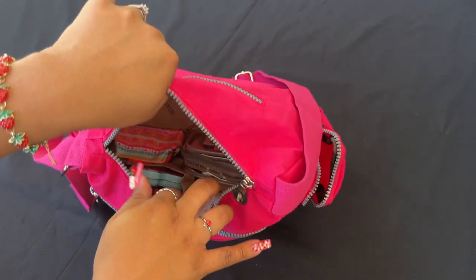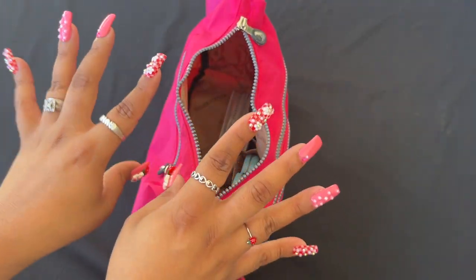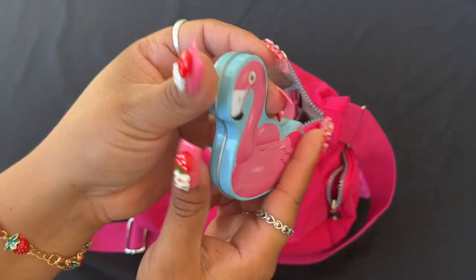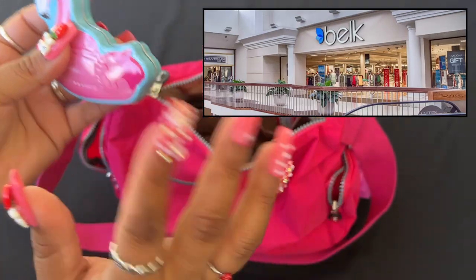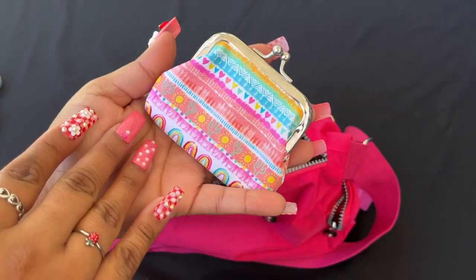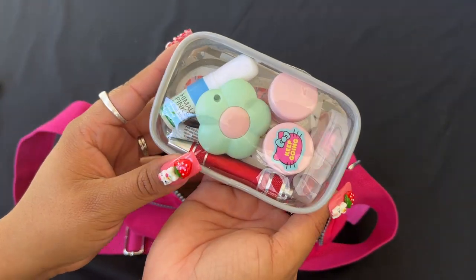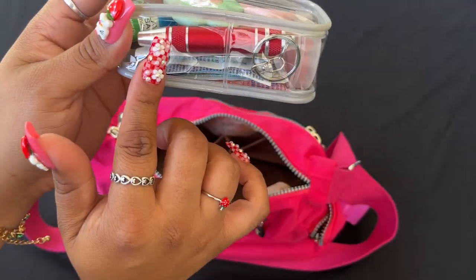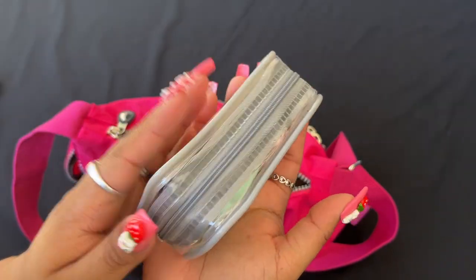I went ahead and cleared some space because I was getting anxiety with everything everywhere. On the inside I have Lysol To Go — when you go to a restaurant, tables don't always get wiped. I have some little flip-flop mints from a store called Belk's. I have my Hi-Chews — strawberry, of course — and a little coin pouch. In here I'm carrying a little emergency kit: my inhaler, various pills, a screwdriver, soap sheets, feminine wipes, and medication wipes.